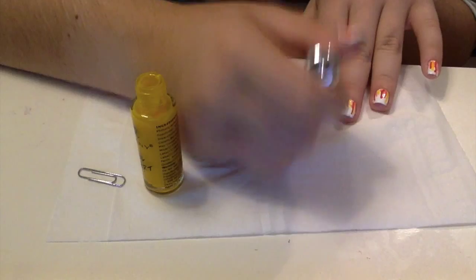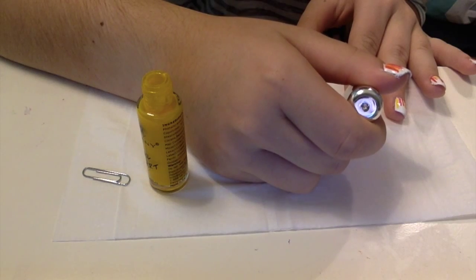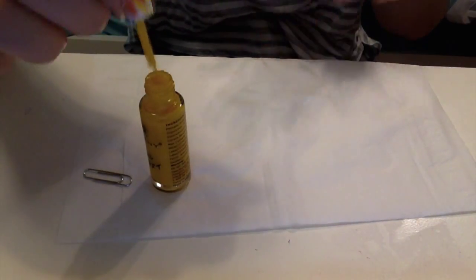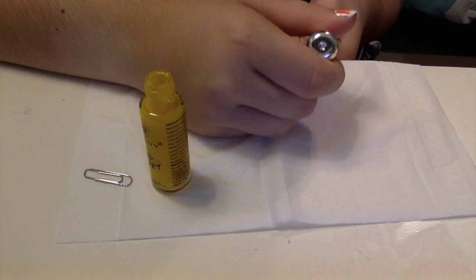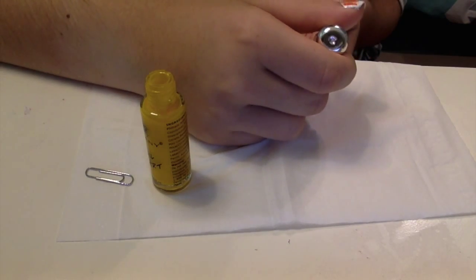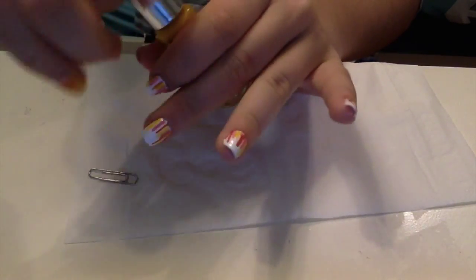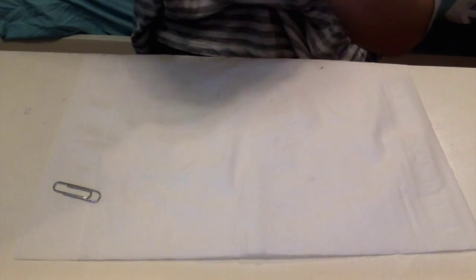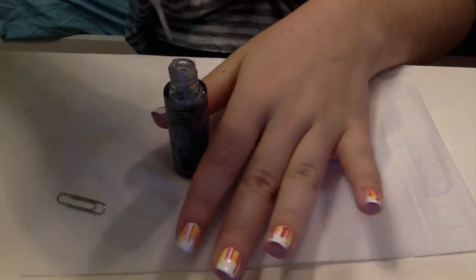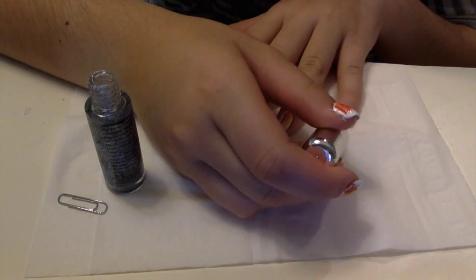It looks much better with more colors, but you can use any color combo you want — like light blue, purple, and green — or just stick with two colors. I think you need at least a few colors though. Instead of a holo striping brush you could do a holo top coat, but I prefer the striping brush for this nail art. Now for the best part — the holo. For this especially, you need just a thin line or it'll drip all over and you won't be able to see the design.